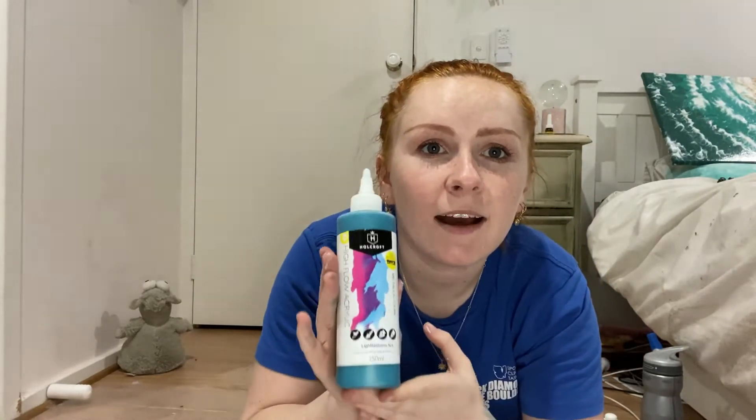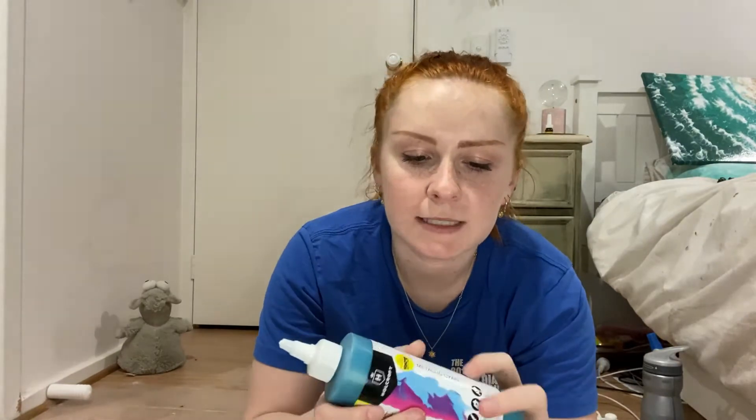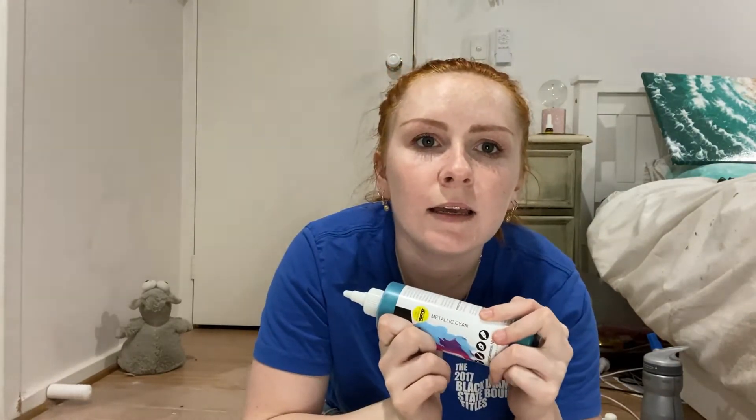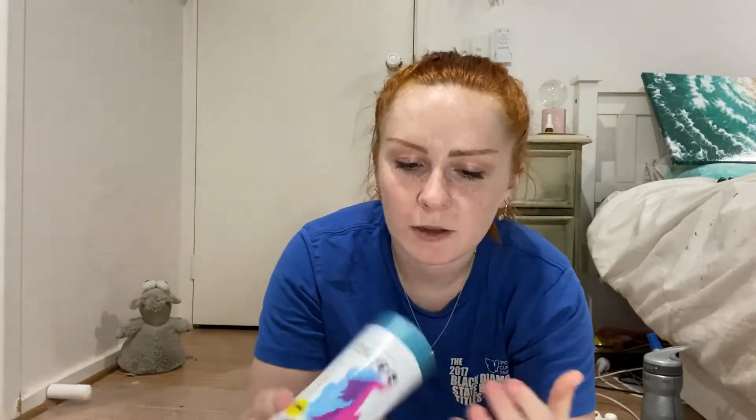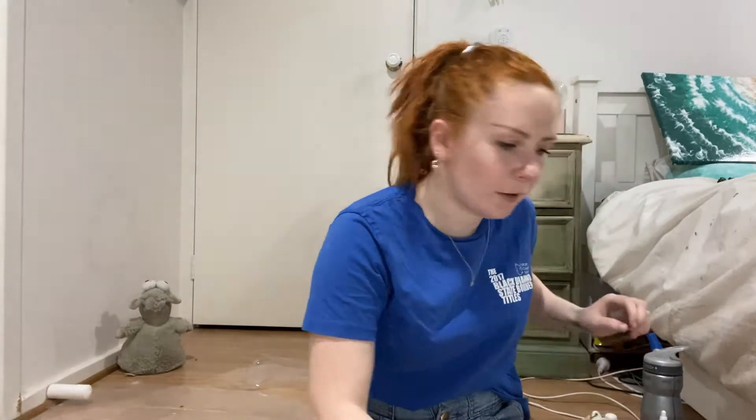Very very creative name. I've also got this gold because I want just a little bit of gold in there, but that's not the only metallic we're going to be using. I'd also like to use another one from Riot Art — the Holocraft High Flow paints. This one is called Metallic Cyan, which should be really cool. I'm really keen to use it; I haven't used any of the metallic high flow ones. And then of course just white, which I got from Riot Art from Eralda Di Paolo.